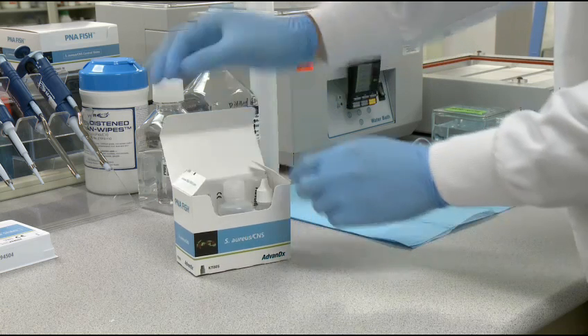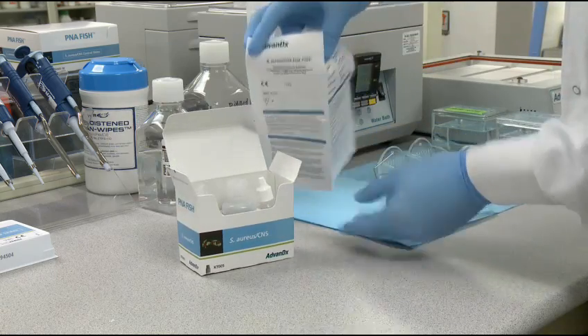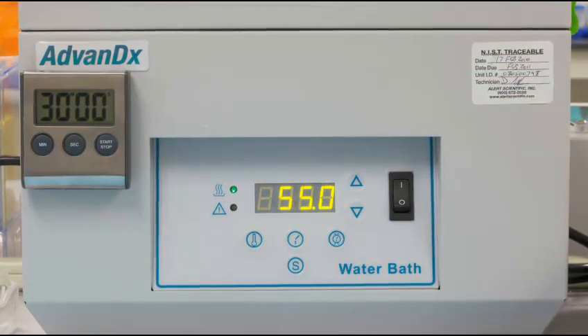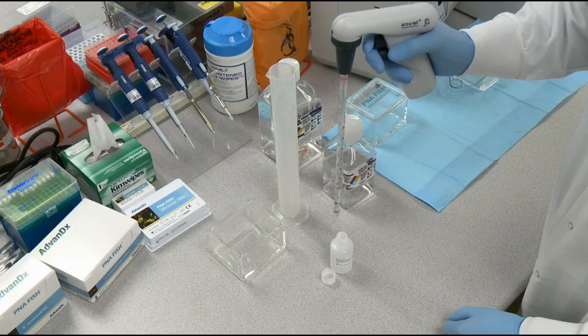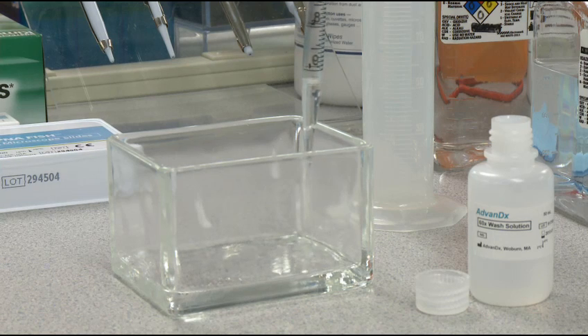Before you begin, be sure to review the package insert for complete instructions. Make sure the P&A FISH workstation and water bath are switched on and set to 55 degrees Celsius. Next, prepare the wash solution: add 4ml of 60x wash solution to a staining dish.